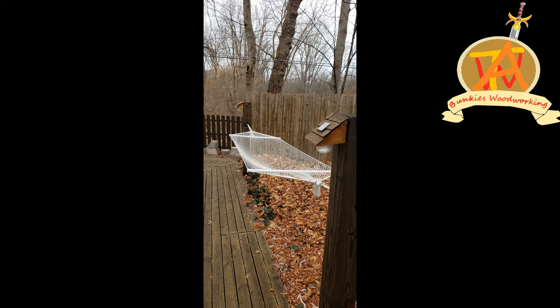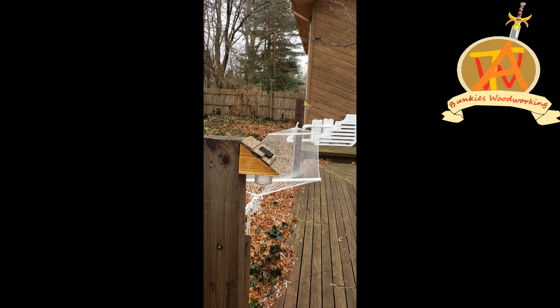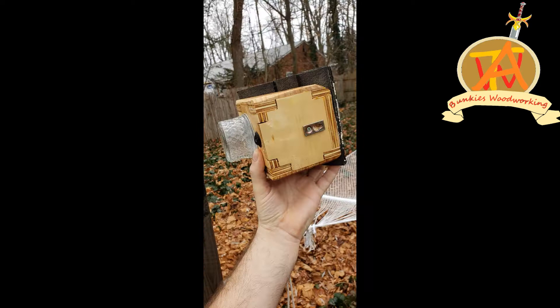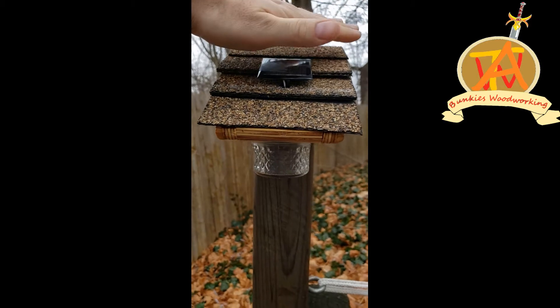Today we're going to show you how to put together these little solar lights. They're a real nice thing to have around the property, as they give just a little bit more light at night if people are moving around or anything to that effect.